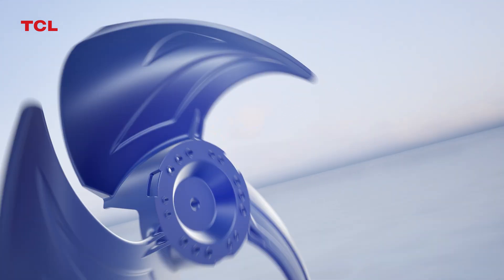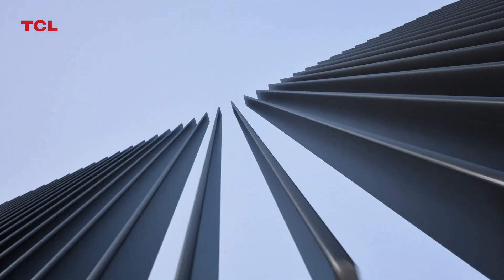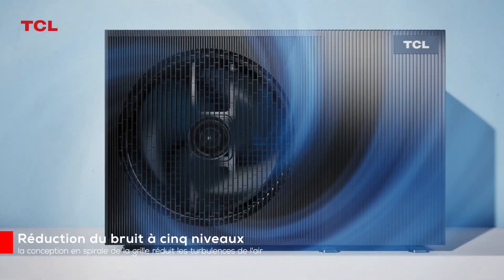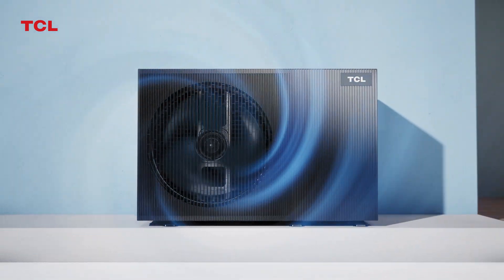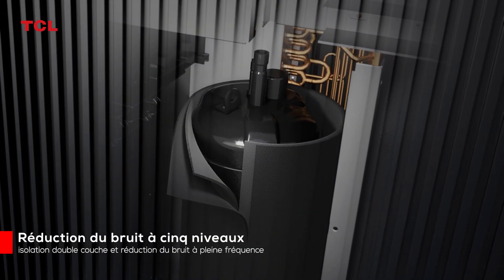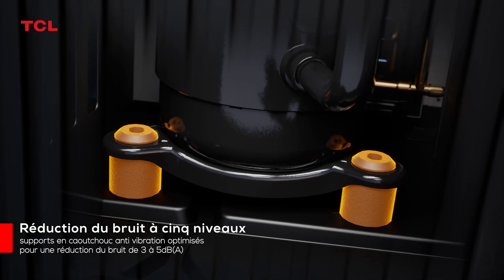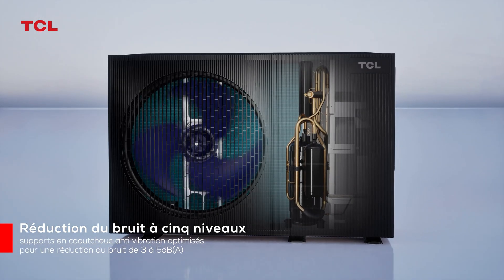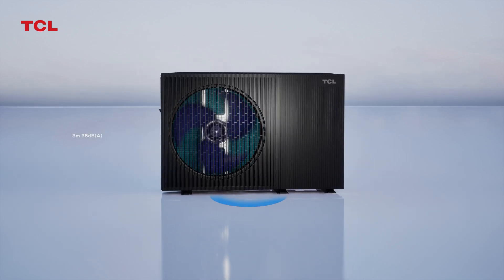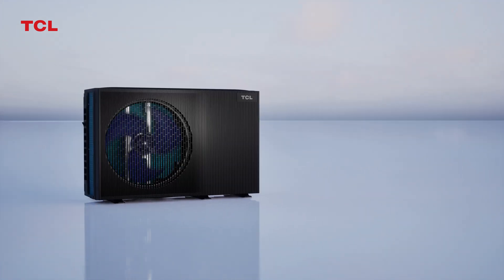Fan Biomimetic Optimization Design, Grid Silent Design, reducing turbulence noise. Dual noise reduction and sound insulation design. Compressor rubber with special damping material and flexible pipeline design, effectively improving sound quality and reducing pipeline vibration, ensuring low noise operation of the heat pump.